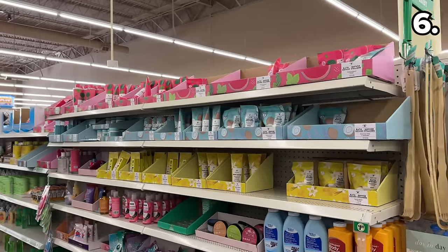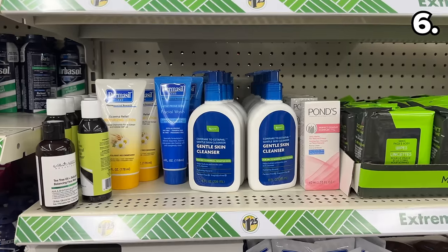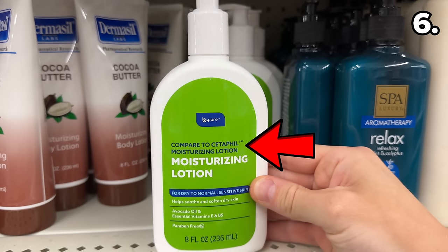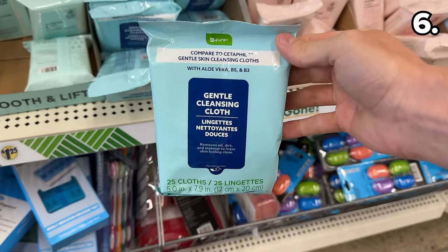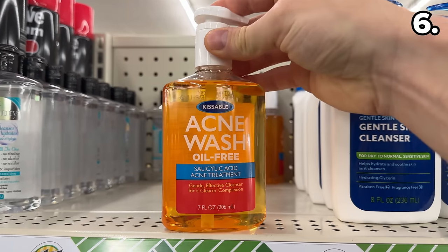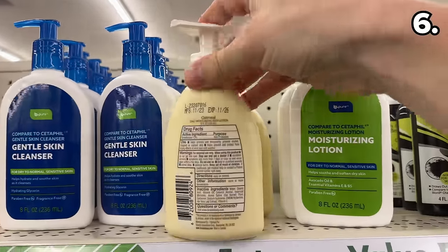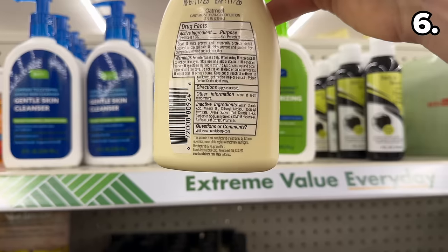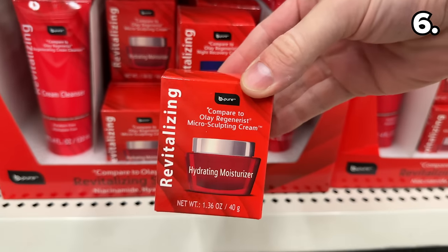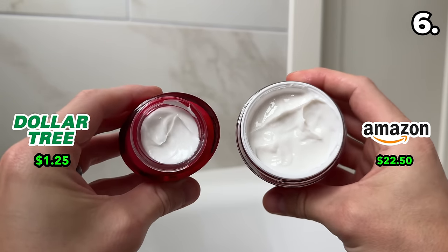In the number six spot, many shoppers are unaware you can find big drugstore brand skincare dupes at Dollar Tree. There are Cetaphil dupes at $1.25, clearly labeled as having similar or copycat ingredients to the original brand name version at a fraction of the price. This is also the case for a Neutrogena Acne Wash dupe at $1.25, an Aveeno Moisturizer dupe at $1.25, and an Olay Regenerist dupe at $1.25 — if the ingredients are comparable, these are worth investigating.